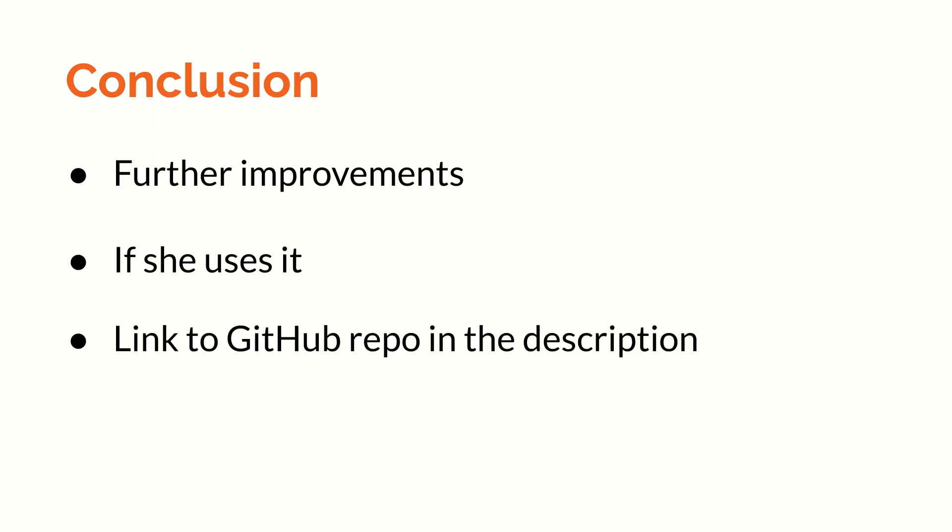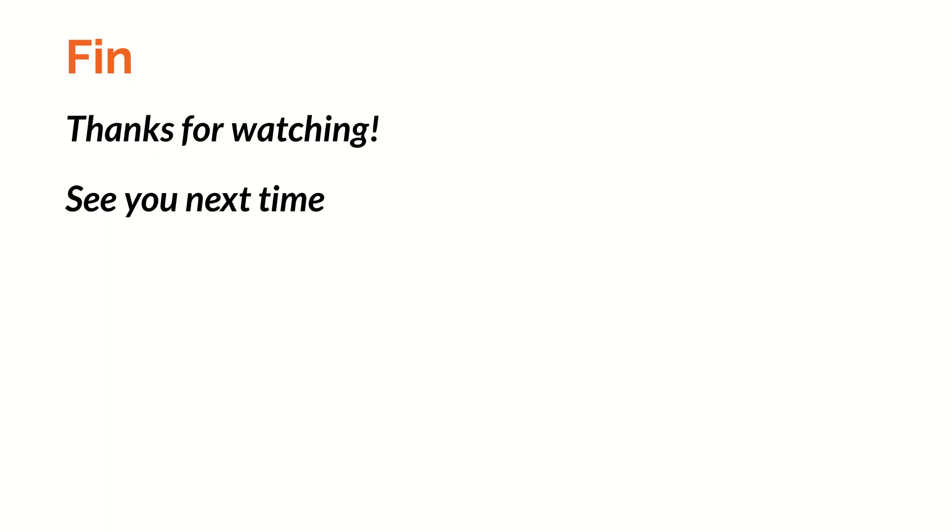If you want to have a look at the code, there's a link to the GitHub repository in the description. You're welcome to leave any recommendations for improvements in the comments below. In any case, this was a fun project, and I hope you learned something. Thanks for watching, and see you next time.